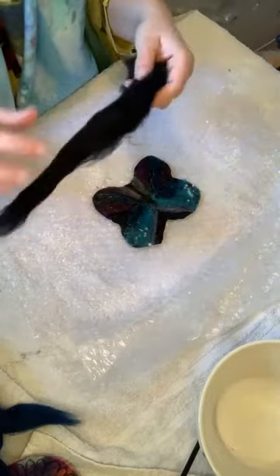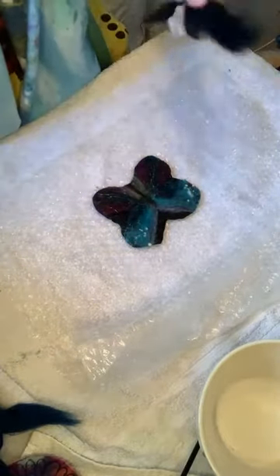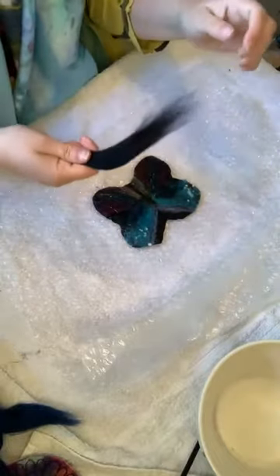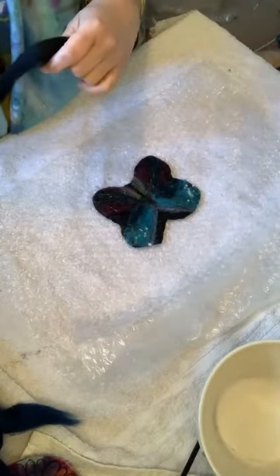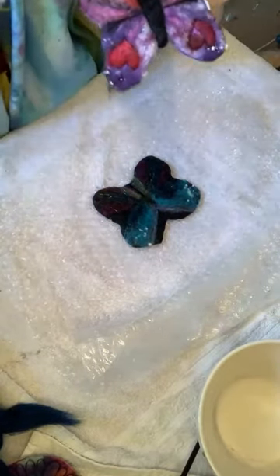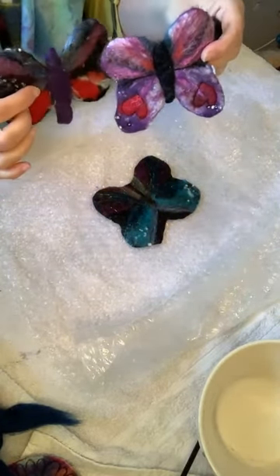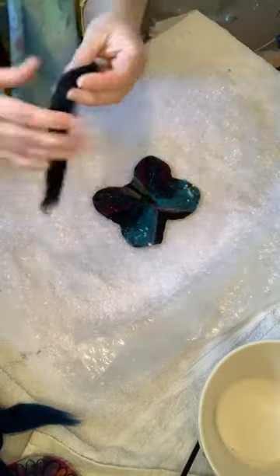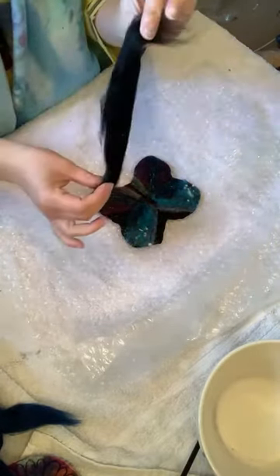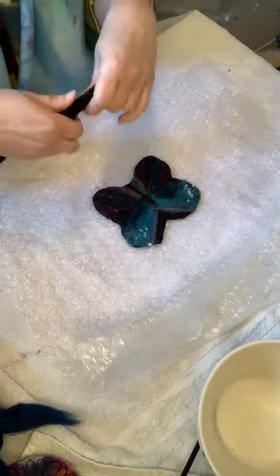Flip it back over and my butterfly is pretty much ready to go — he just needs a body. I'm going to go back to my black wool and pull off a long chunk. Most butterflies have their body sticking out the bottom of their wings, but some don't — it's up to you.